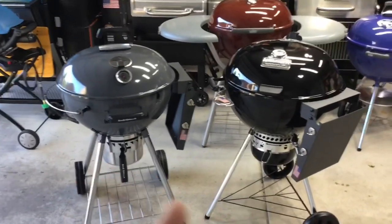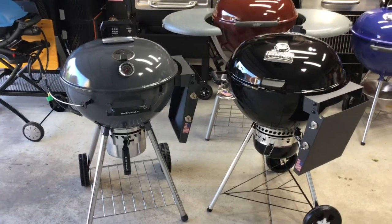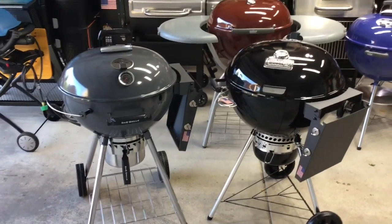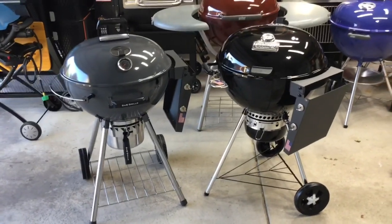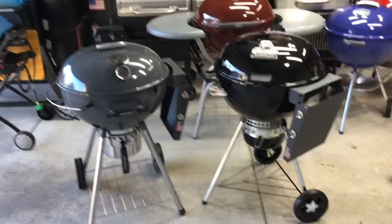Everybody always wants brisket, but brisket is still really expensive here in the Midwest. I did find two pork butts on sale at $1.99 a pound - that's a sale for where I am. I'm sure where you are it might be cheaper or a little more, but we're going to do two pork butts today.